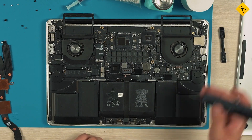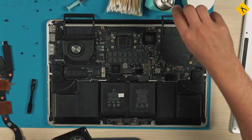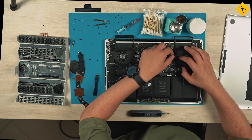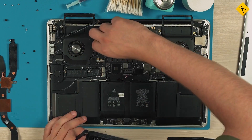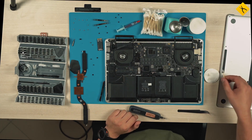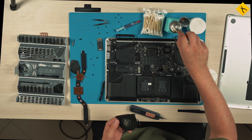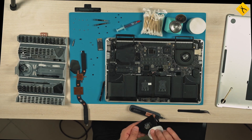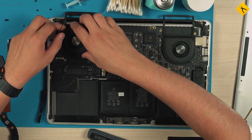Additionally, if there is dust in the cooling fans they also need to be removed and cleaned. There should be no problems with the right fan. But to remove the left one you need to disconnect the Bluetooth and Wi-Fi module antennas and remove the module itself, because the fan connector is hidden underneath it. When the fan is clean, put it back in place and don't forget about the wireless module.